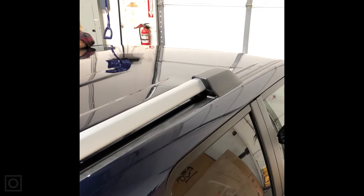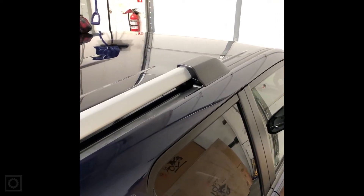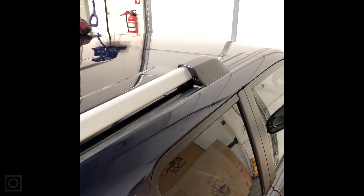Hi, this is Paul with Equipped. Today we're going to be installing a 2.2 meter long roof rack on a 5th Gen 4Runner.